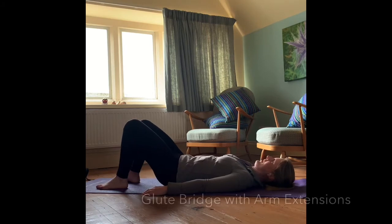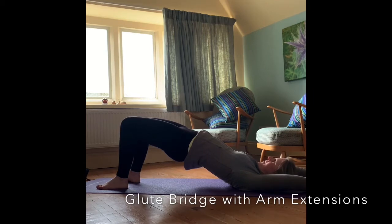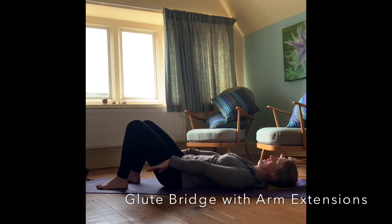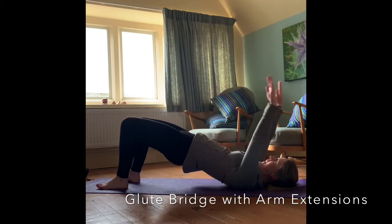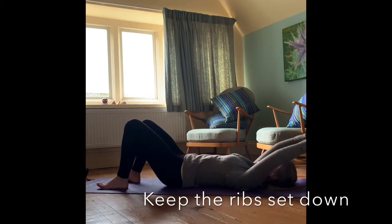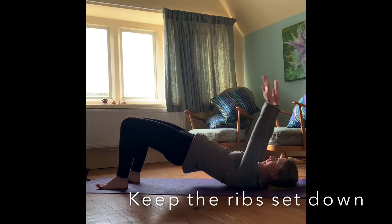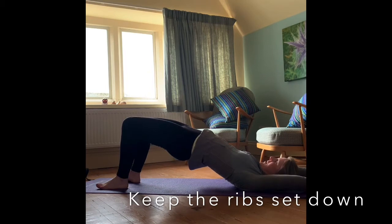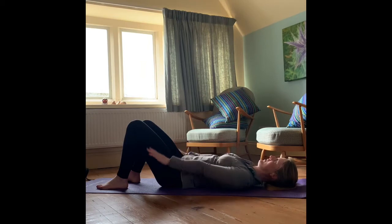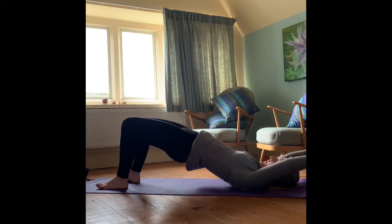On the next movement we're going to take those arms and hands over the top to the floor behind you. As you start to roll back down that spine, keep the arms and hands in place for the first couple of vertebrae, then start to bring the arms and hands back down to land at the same time as your hips. As you roll up through the spine, extend those arms over the top, really lengthening through that body, and then rolling back down again nice and smoothly.